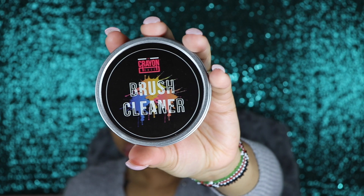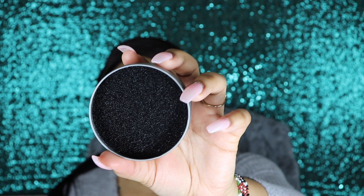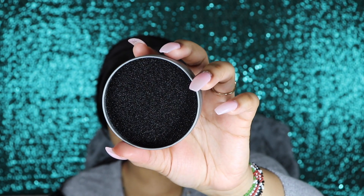We also got a brush cleaner, which is $5. It's a sponge where you will basically rub your dirty brush to get the product off of it.